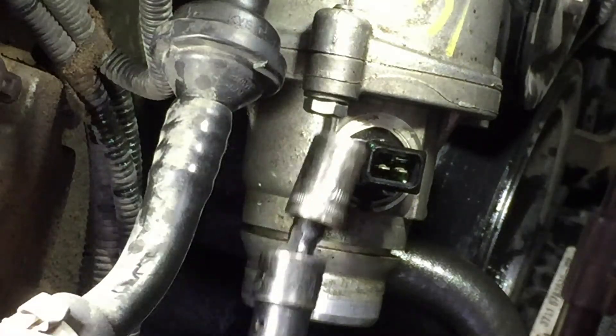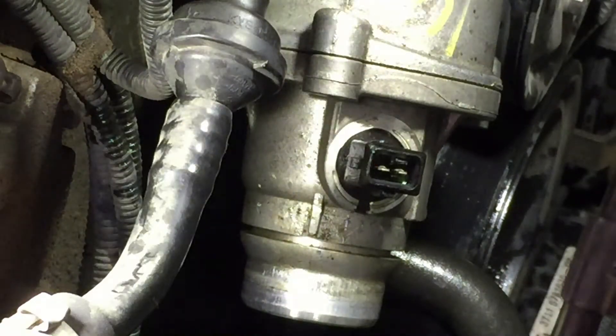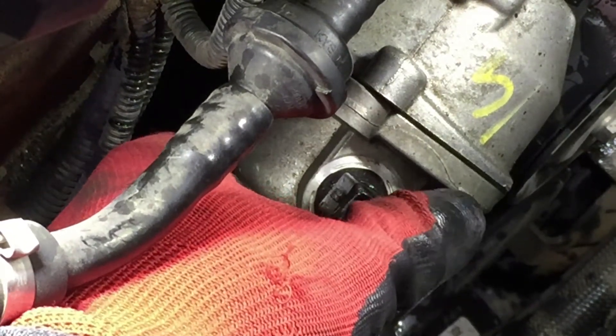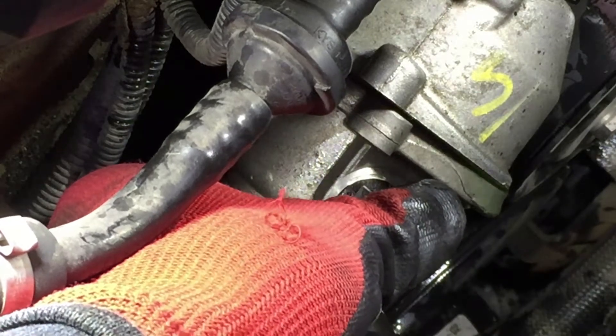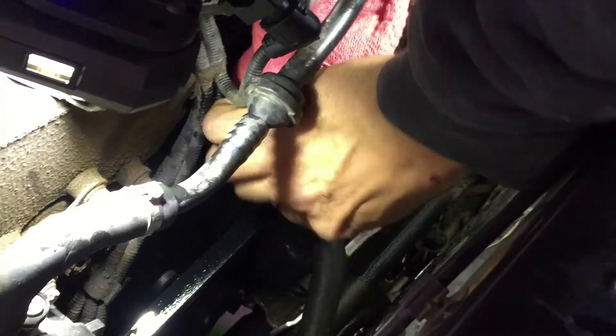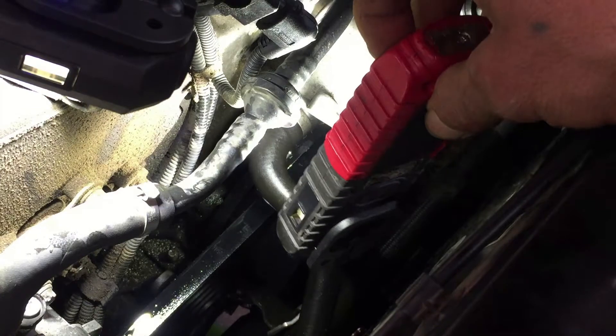Then the final bolt — and now we just wiggle it and it should pop out. This vehicle's got the wrong coolant; BMW uses the blue one. Let me get a pan down there. Make sure you clean the surface real good so there's no debris or old gasket stuck in there.